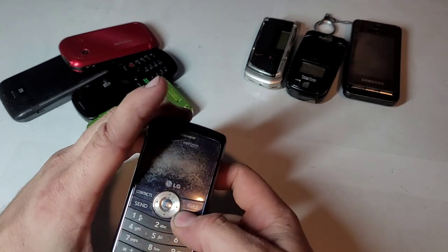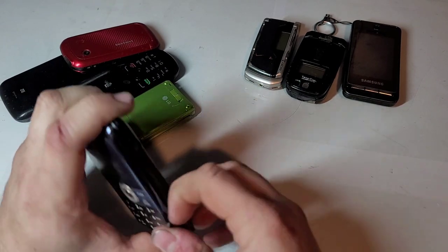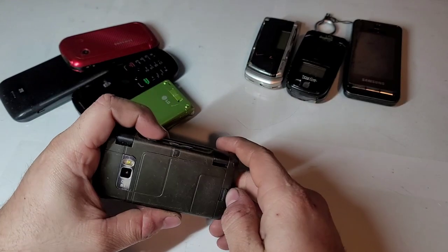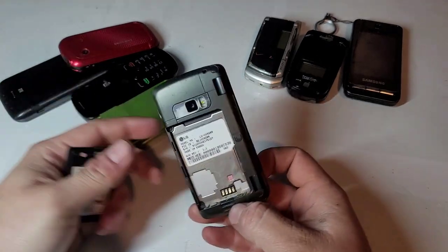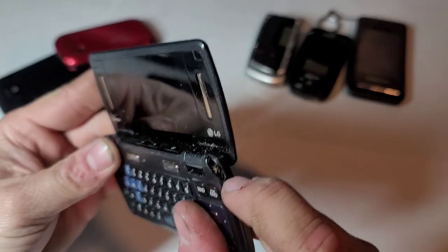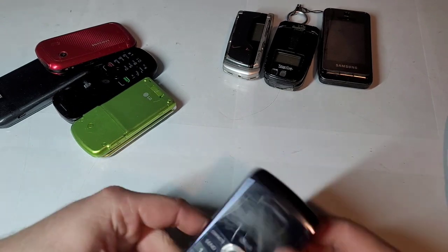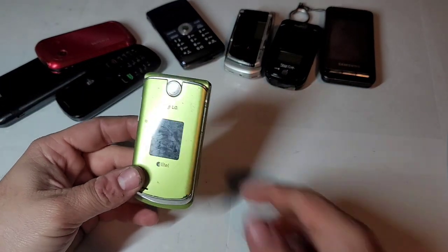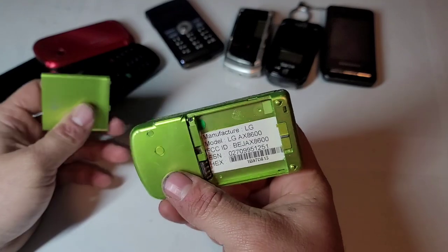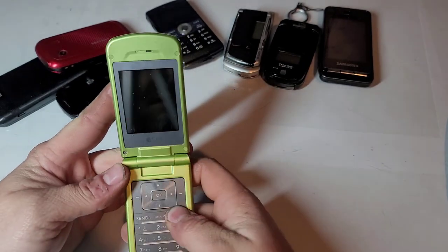Here's a Verizon LG NV3. The charging port door does not close. It's the VX — I can't remember the exact model number — VX9200. This is the blue one. Looks like it snapped right here on the casing, but other than that looks to be in decent shape. This is the whole reason I bought this lot — because of this phone and that SCP-3200. The VX or AX8600 — green is the only color I didn't have, so now I've got all the colors.